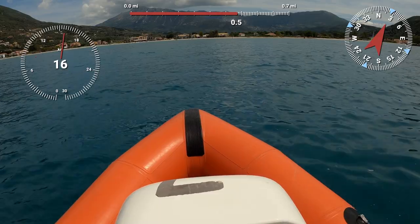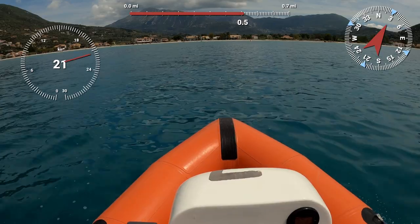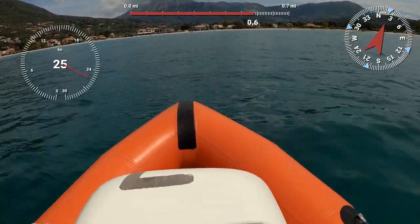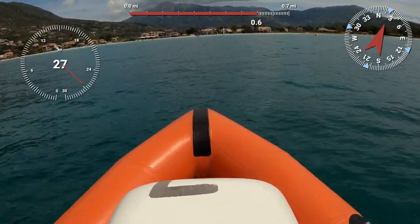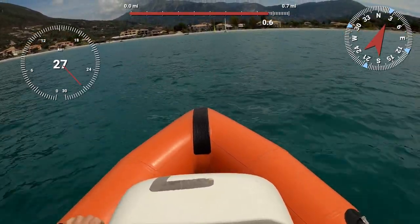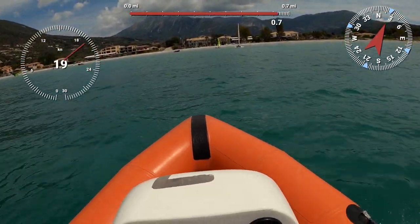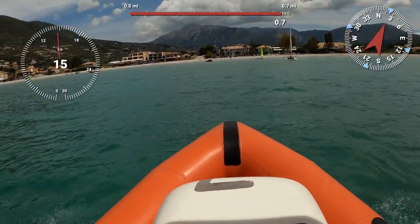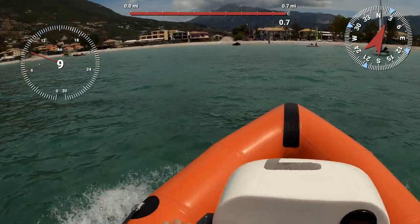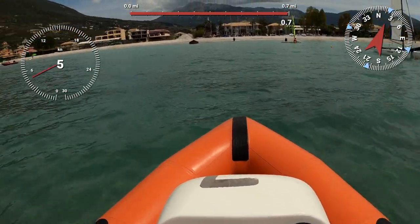Now we're going to open her up. We are of course hurtling in towards the beach! I think that should do it, so now we're going to slow down. Okay, just a little blip of high speed there. We don't drive these boats flat out very often, so it's quite surprising how quick that was - it felt fast.